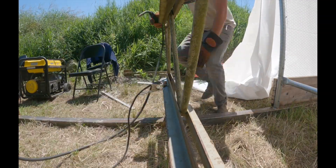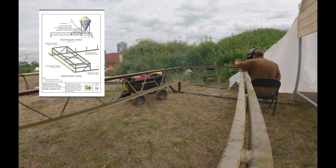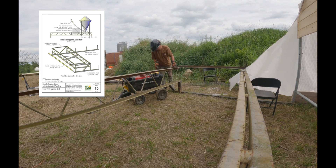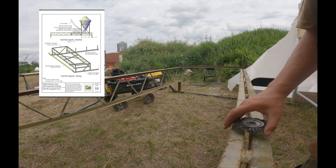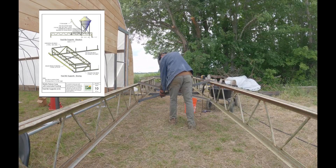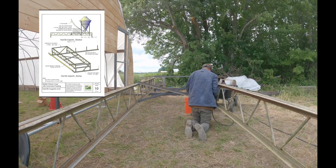Once cut to size, weld the trusses to the top of the grain bin legs. We also add supports on either side, which you can find in the manual. Trusses are designed for downward load bearing, so these supports help prevent the truss system from shifting and strengthen it side to side. You'll feel it's quite wiggly, so we add a brace on two sides and an X-brace in the middle, which braces it plenty from forward and backward movement.